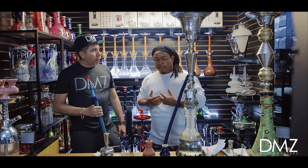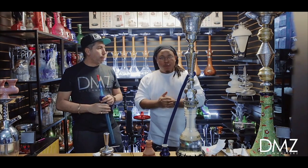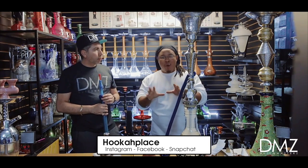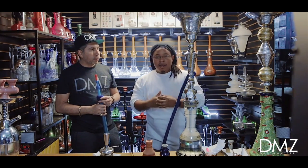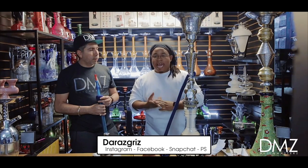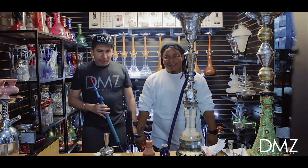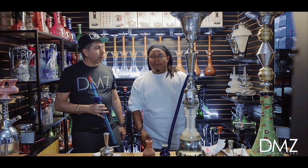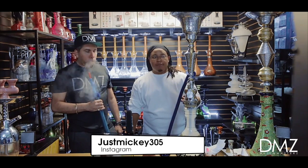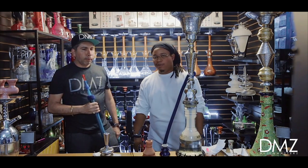We enjoy you guys and we know you enjoy us. Find us on social media — for the shop it's 'hookah place' on Instagram, Facebook, and Snapchat, all one word. For me, you can find me at 'darazgriz' on Instagram, Facebook, Snapchat, PlayStation — you name it. And the big boss man Mickey — find him at 'justmickey305' on Instagram or through the shop's page at hookahplace.com.